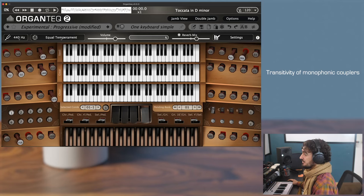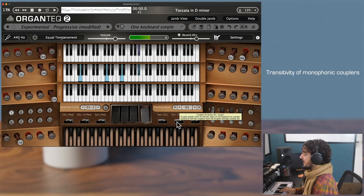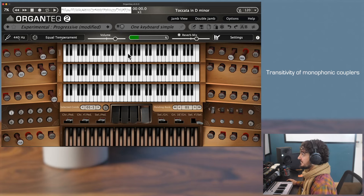An important piece of information: the monophonic couplers are transitive. That means they are automatically linked to any activated regular coupler. For instance, if I activate the octave coupler on the swell, it will be linked automatically to the swell monocoupler. You see indeed that the swell now plays both the note and the octave once again.